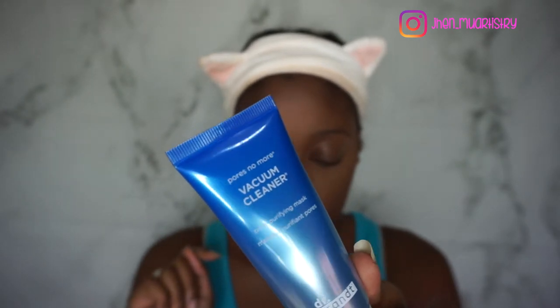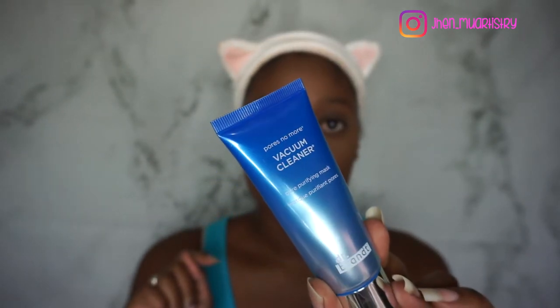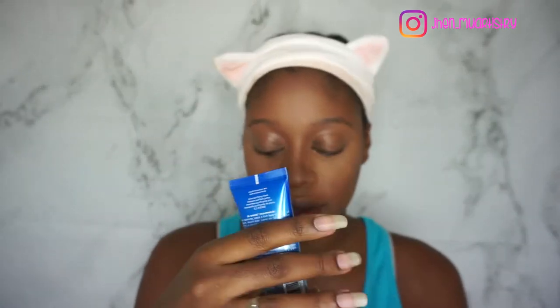This is for $47, and it is a pore-purifying mask, which is awesome because I know Dr. Brandt is a really good brand. I love skincare, so I'm looking forward to using this. I haven't tried it as yet.